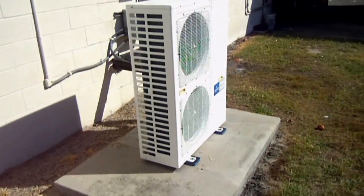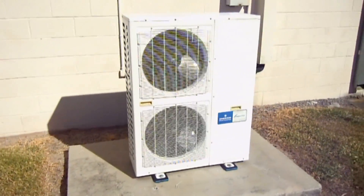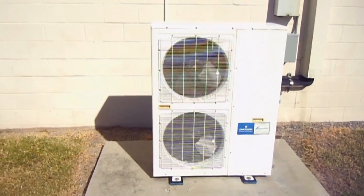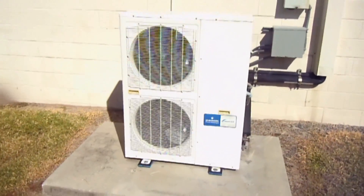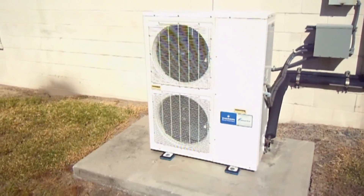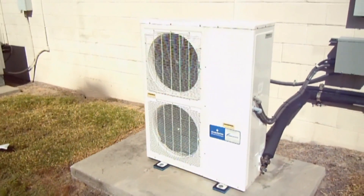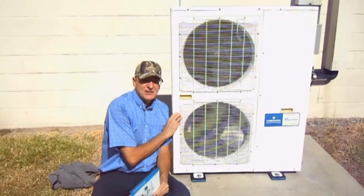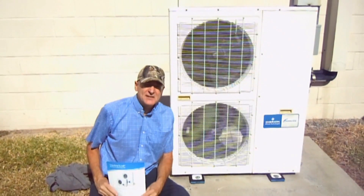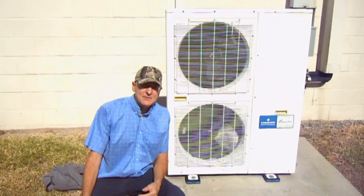Now let's take a look at this Emerson condensing unit. It does look very much like it would be for a ductless mini split, but it's actually for walk-in coolers or freezers. I want to talk to you about the Emerson XJ series condensing units for low temperature and medium temperature applications.